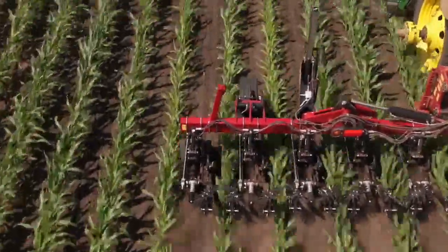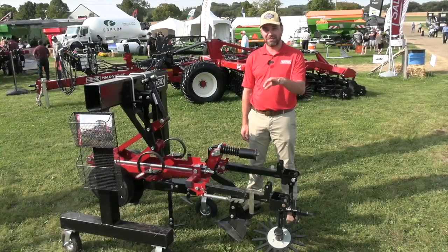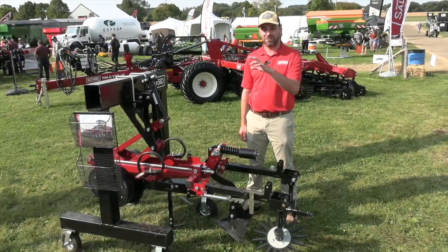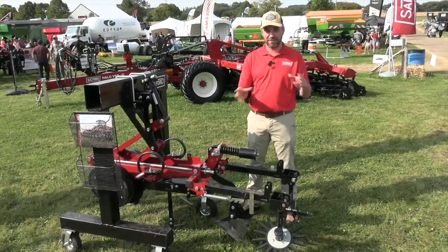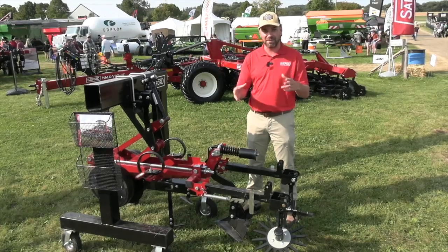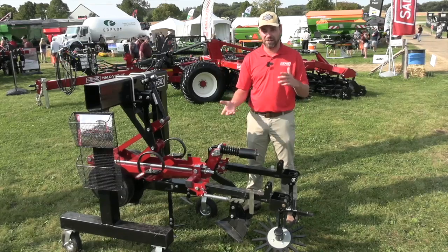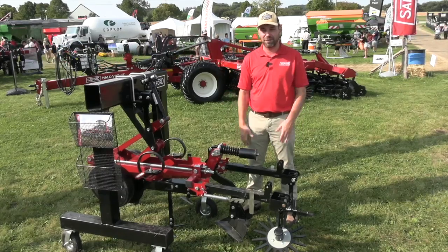Josh, tell me about the size options you have for growers. We have a 12-row, a 16-row, and a 24-row cultivator — three different sizes to manage three different situations, whether you want a smaller machine, medium machine, or your big 24-row, based on your planter configurations and how you see that fit on your farm.